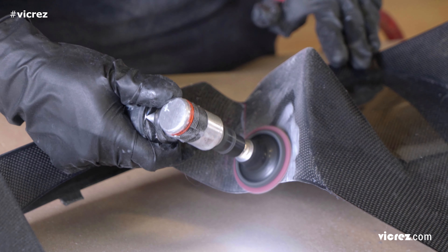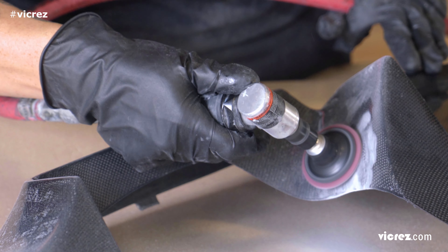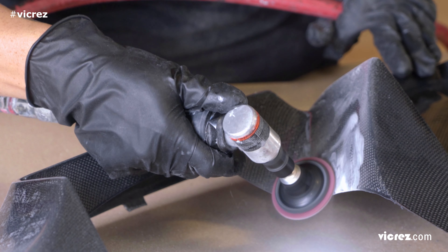Make sure not to over-sand or you could damage the carbon fiber cloth. If the fiber is exposed, you want to avoid sanding the fiber itself.